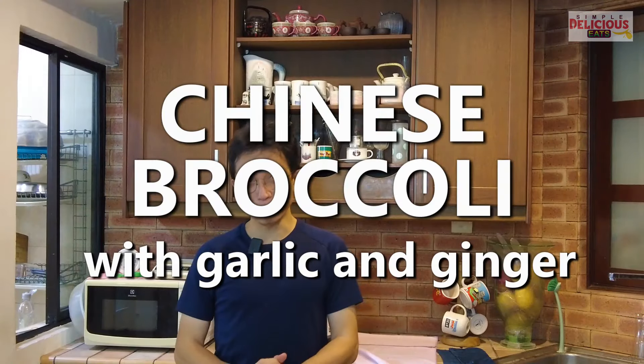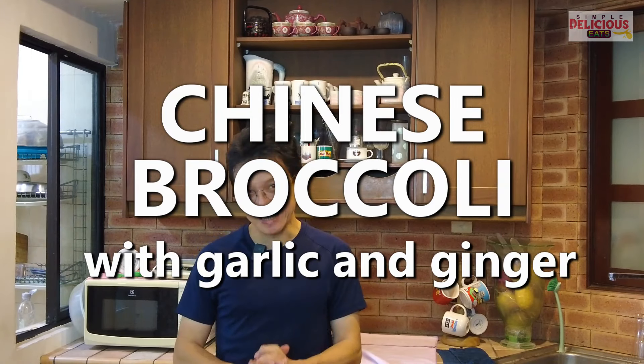Welcome back to this series, Simple Delicious Eats. Today I'm going to share with you a simple recipe that only involves five ingredients, inclusive of oil and salt. It is our own family recipe — a stir-fry green vegetable recipe with ginger and garlic. You may not find this recipe in a restaurant because it's that simple.